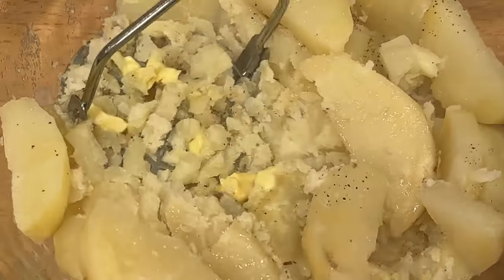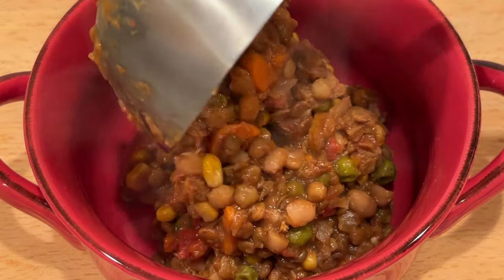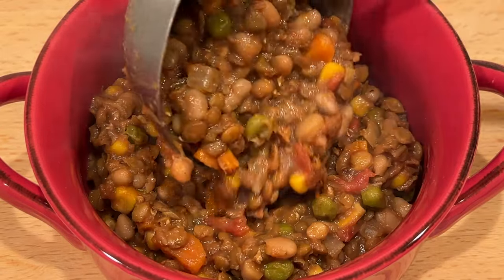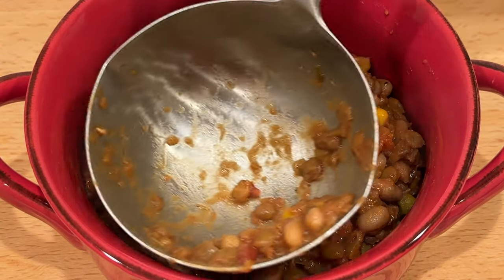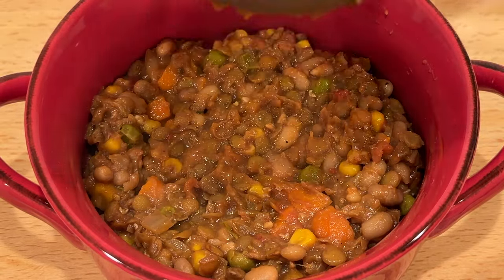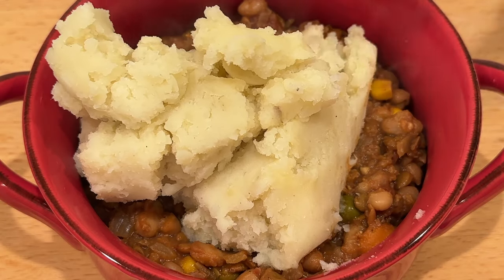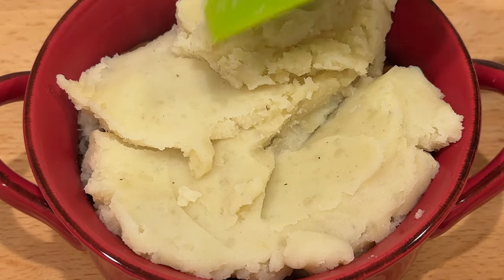Now we'll assemble our pies. First, you want to make sure that you're using an oven-safe container. I like to use small oven-safe ceramics so everyone gets their own individual pie — this is just a really fun way to serve Christmas dinner, and all of your guests will be super impressed when they get their own pie. I recommend filling the container two-thirds of the way with the filling, and then the rest of the way with potatoes. Use the potatoes to create a seal around the edge, and then finish it by creating a design with the back of a fork.